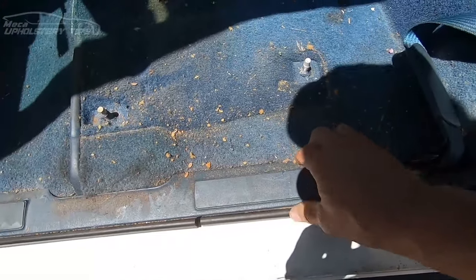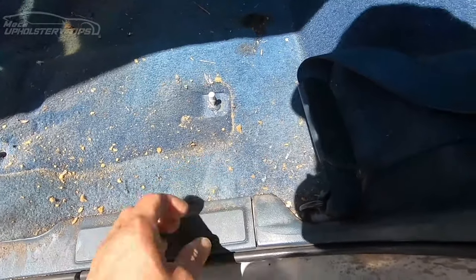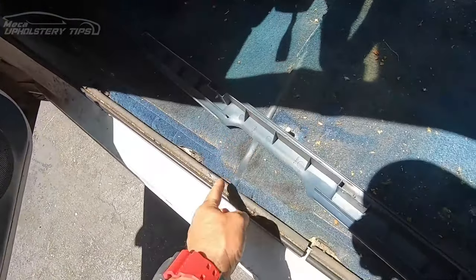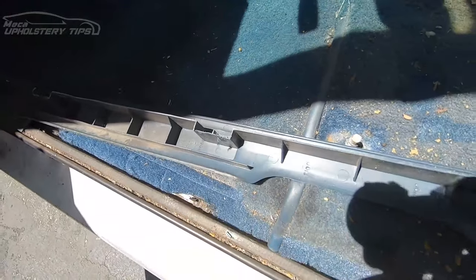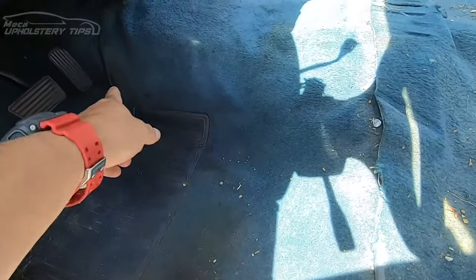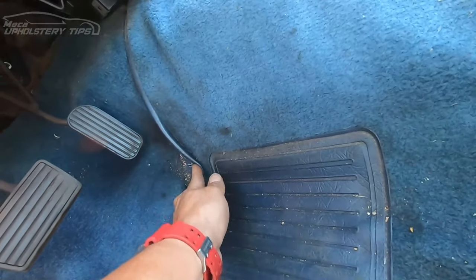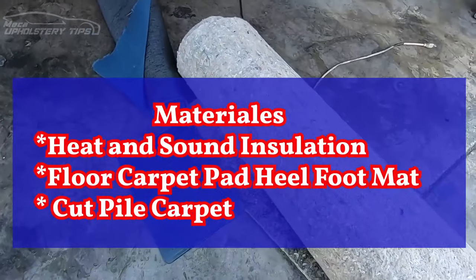I'm going to remove this plastic trim. Some of those plastics have screws, and on this one you just have clips — be careful. See right there, there is a metal clip and the plastic goes inside into that metal. I'm going to remove the other one. I will put a heel pad in there. See, he didn't put a stitch — he just cut it and put a piece of banding in there.